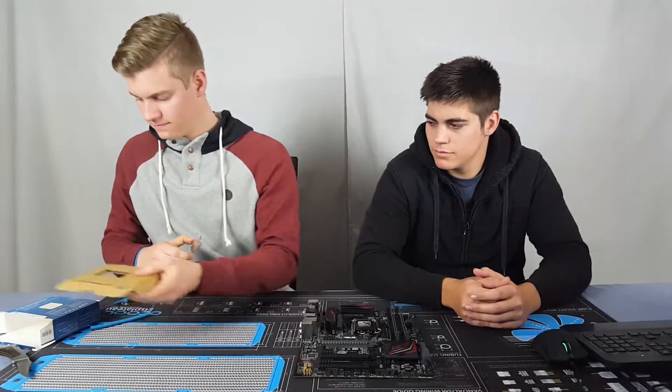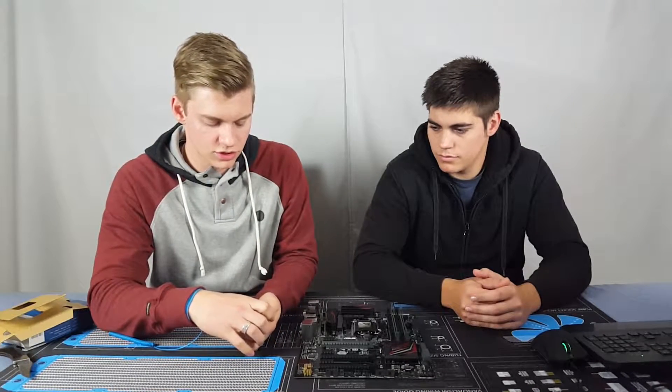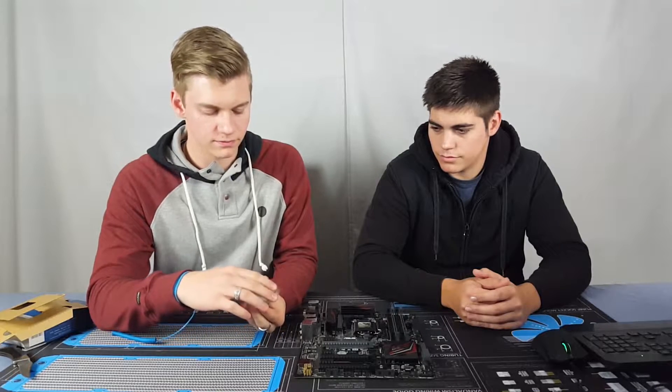Now you got to be really careful with these — not to damage them at all. But that's it right there. So I'll just show how to install it next.